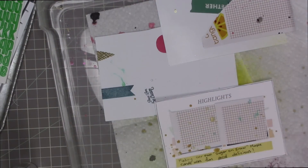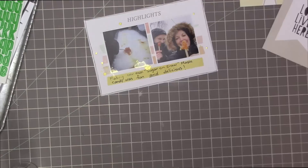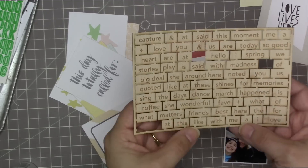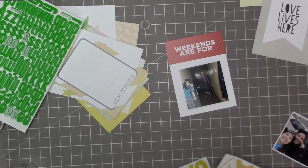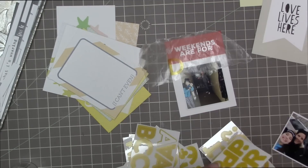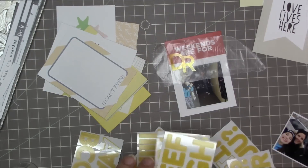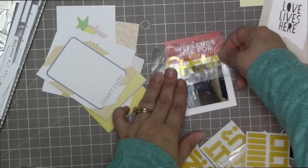I'm going to splatter it with some more gold. I masked it but it still made quite a mess on my photo. I could reprint that photo but I'm not going to, because it actually looks like it makes a bigger mess than it is — because of the way the light shines on it, you actually can't see it all that much. It's just pocket pages; if it was a 12 by 12 layout I might reprint, but you don't really notice little mistakes like that on a pocket page.